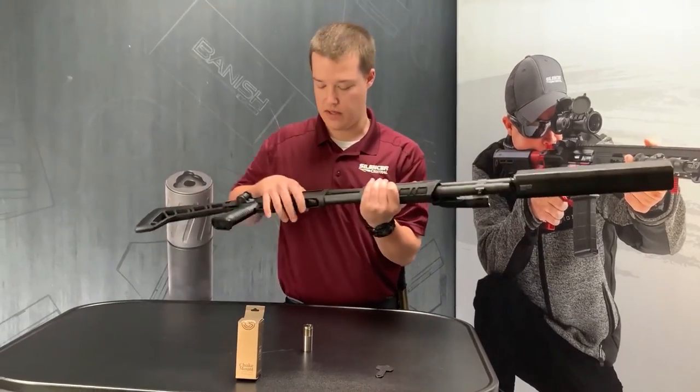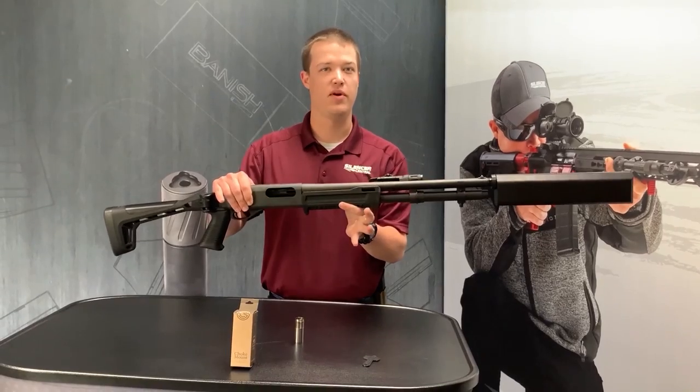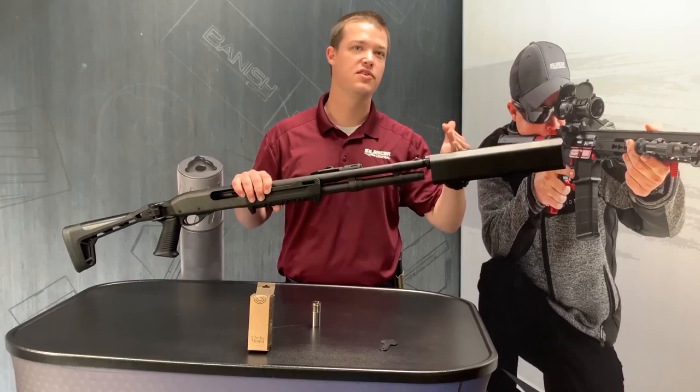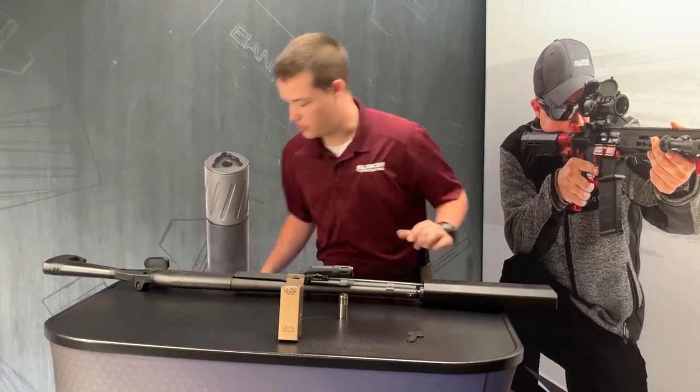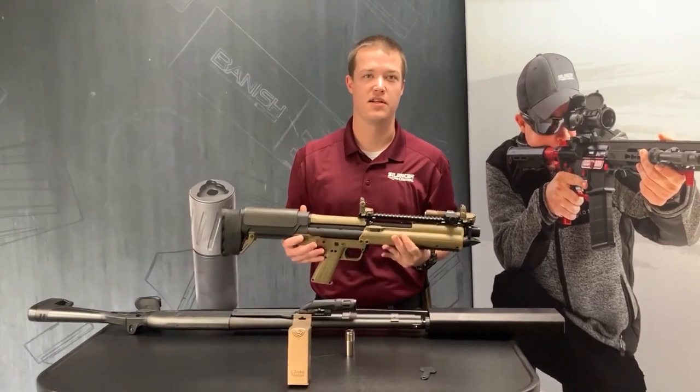And then you're good to go. Now you're shooting a suppressed 12 gauge. Nice short platforms are pretty ideal for these, being a 12-inch suppressor, but they do come with rods for you to actually change the length themselves. Short gun meaning doing like a KSG or something to that matter.